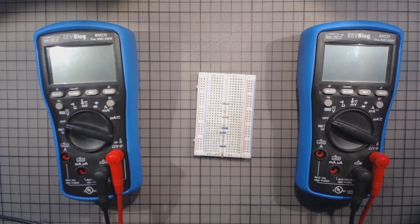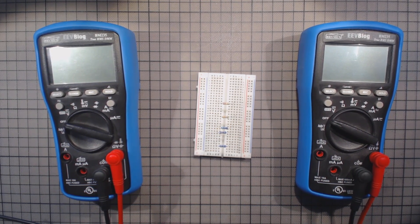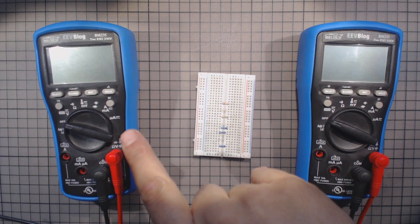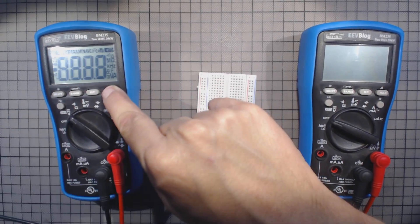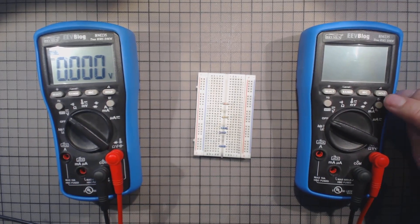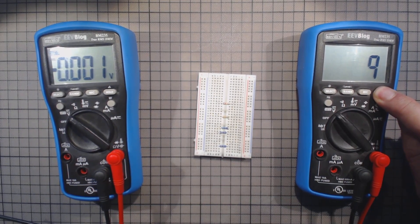Hi, this is a short little video that is related to a post on the EEVblog forum that I just made. It's about some flaws in this EEVblog multimeter, which is version E. And I compared it to this one, which is version G.